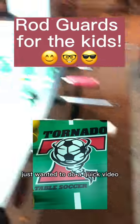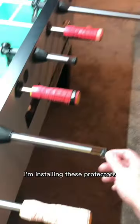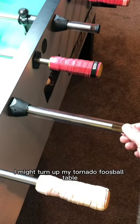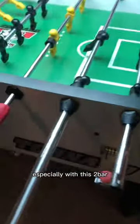I just want to do a quick video down here with the boys in the basement. I'm installing these protectors on my tornado foosball table so that I don't jab my kids in the ribs, especially with this two bar.